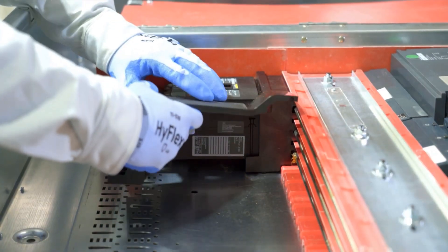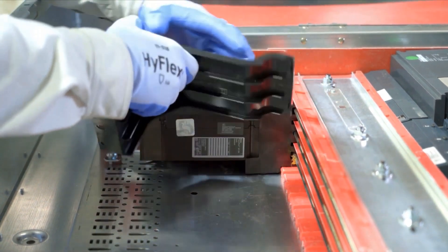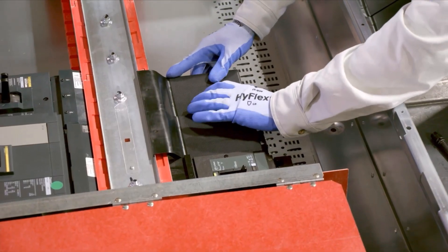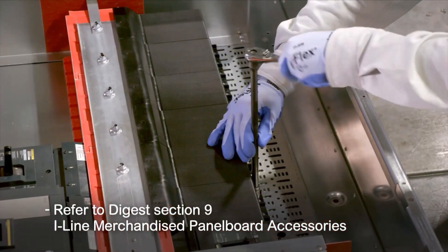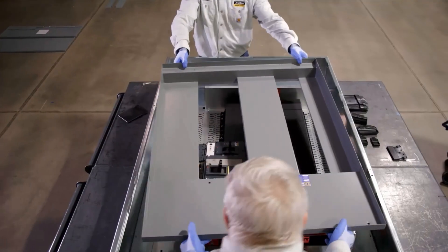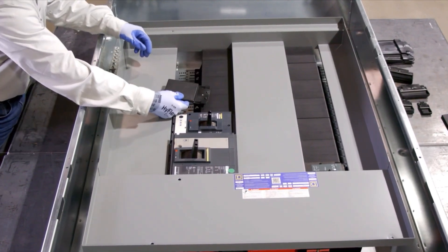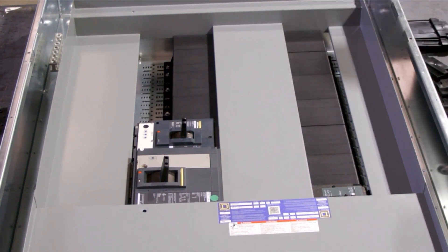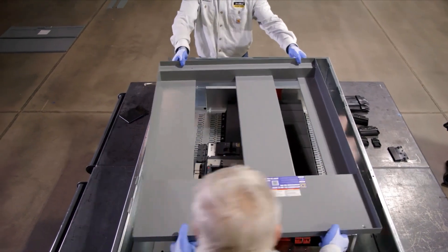Blank fillers should be mounted over unused areas of the I-Line panel board. To install blank fillers, simply mount on the mounting pan and screw to the back pan with the included hardware. Refer to digest section 9 I-Line merchandised panel board accessories for which blank extensions to use with which breakers. Perform a test fit of the interior dead front to determine how many blank extensions will be needed to cover the exposed bus area. All unused bus spaces must be covered by blank extensions.